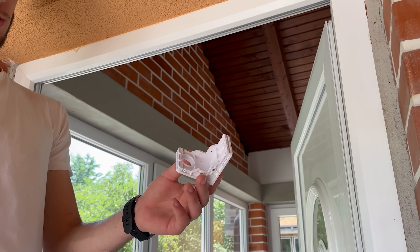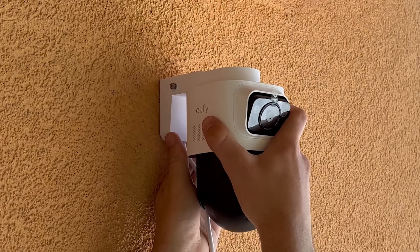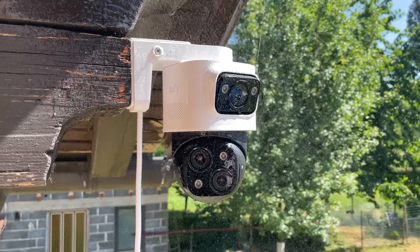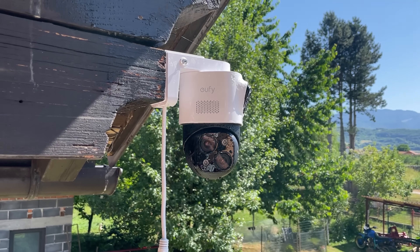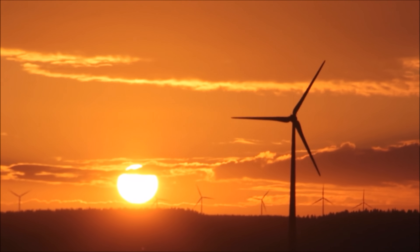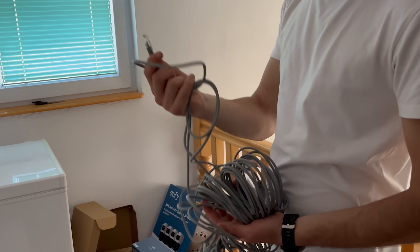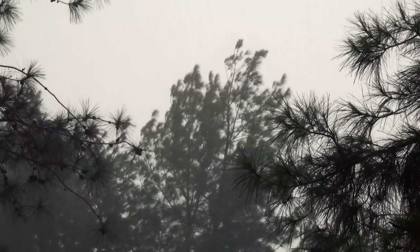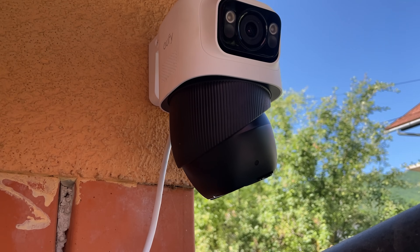When mounting the S4 Max, you get both ceiling and wall options depending on your coverage needs. The camera uses a spring lock bracket that securely clicks into place and allows for tilt and pan adjustments using physical knobs. It's built to last with an IP65 rating, meaning it can withstand everything from snow and storms to dust and heat. Operating temperatures range from -22°F to 122°F. The Ethernet cable gets threaded through a four-stage waterproof connector system labeled A to D, preventing water from creeping into the connection point and helping the system survive real-world outdoor conditions. The S4 Max is a wired system, so it doesn't rely on WiFi, which is great for stability and uninterrupted recording.